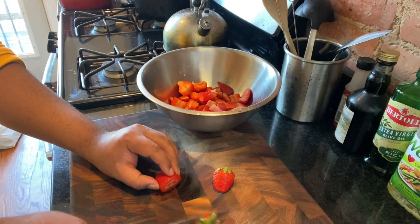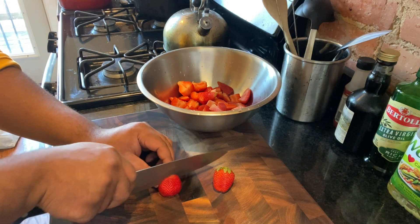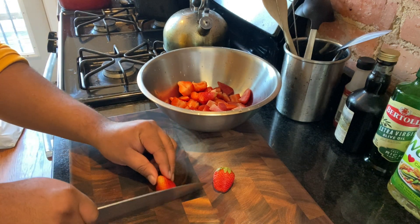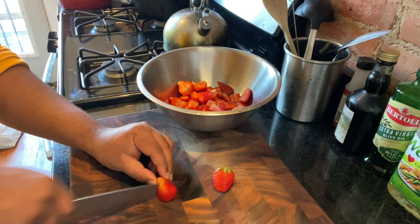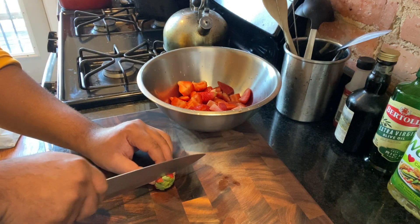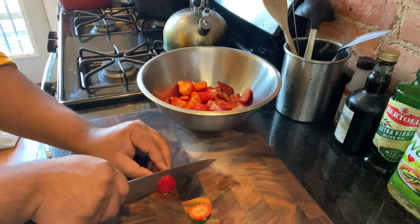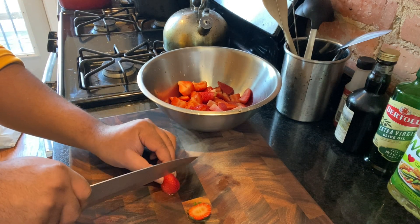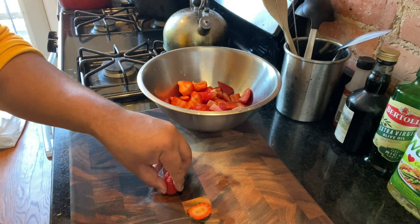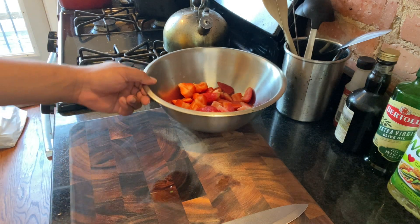Alright, so first let's go ahead and break down these strawberries. As you can see here, I'm just using my chef knife real neatly, real carefully, and I'm quartering the strawberries. You should have four approximately equal sections. I also have about a pound of strawberries. Put them in a bowl, and then we're going to macerate.